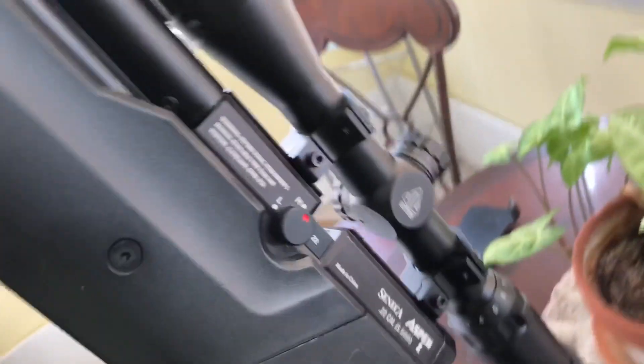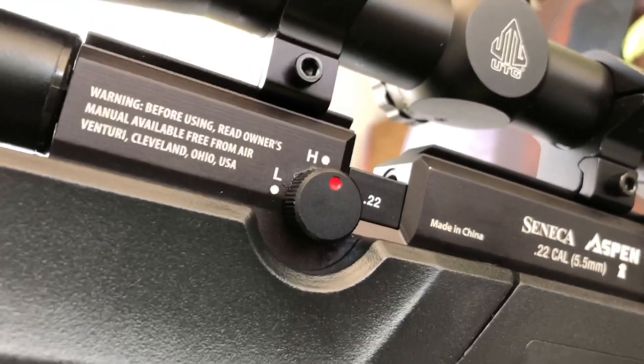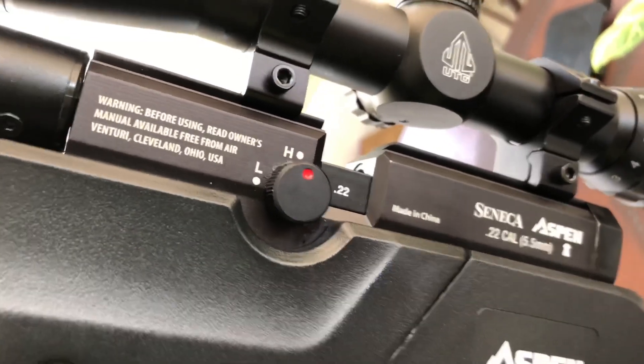Here's the other side. I have my high and low setting for low power and high power, although I never really use that.